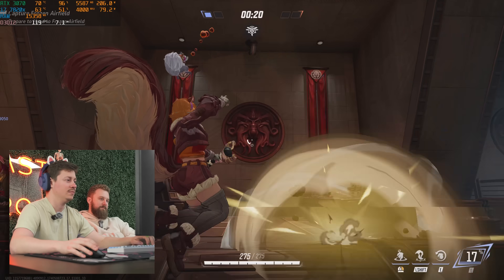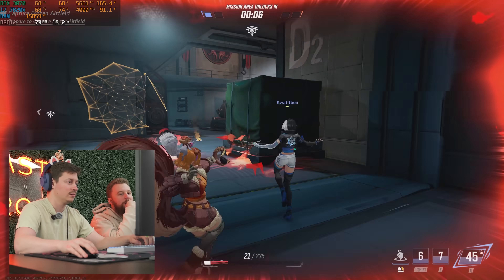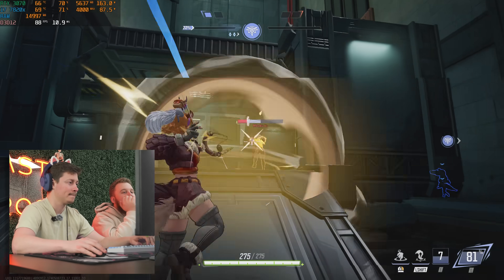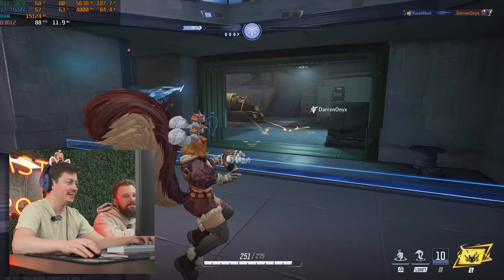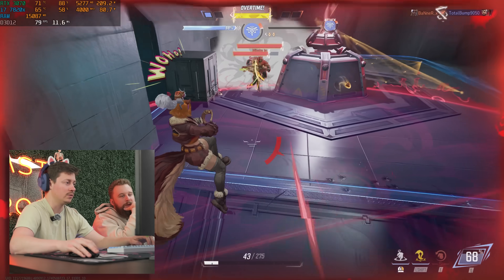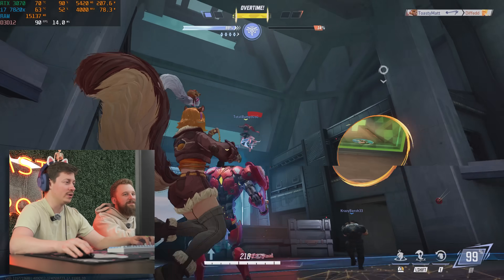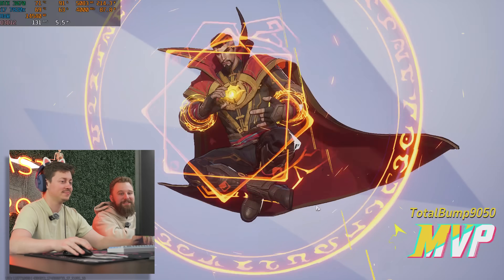Gameplay commentary during Marvel Rivals — getting kills, noting performance holds up well. We had some fun with the portal ability; back in season one portals would actually crash PCs — we were not ready for the world to have portals. But it runs solid at 1440p. Let's move on to the next game.